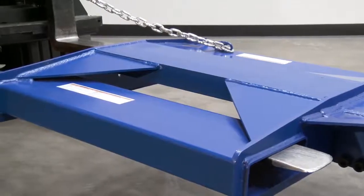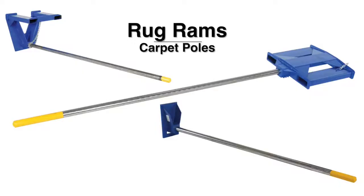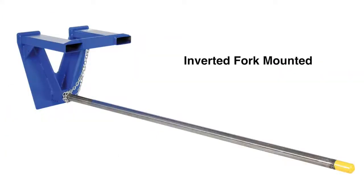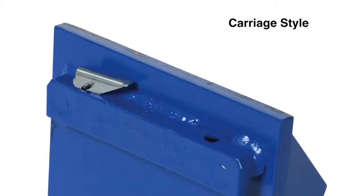All units are made of steel construction. Secure the unit with included safety chain. Models include inverted fork-mounted and carriage-mounted rug rams. The carriage-mounted rug rams are available in class two or three mount and feature a spring-loaded locking pin to secure them to the carriage.